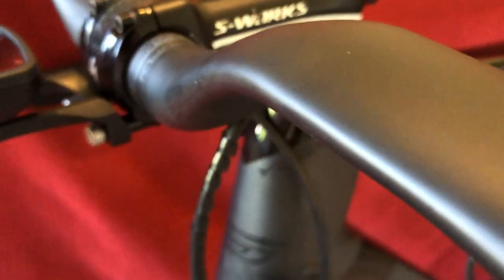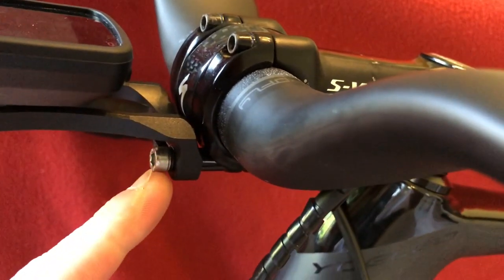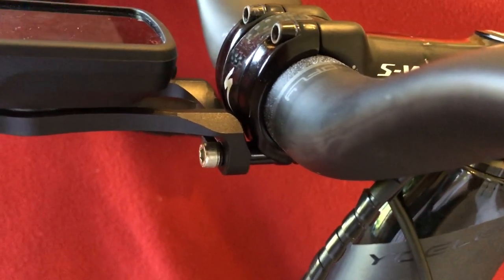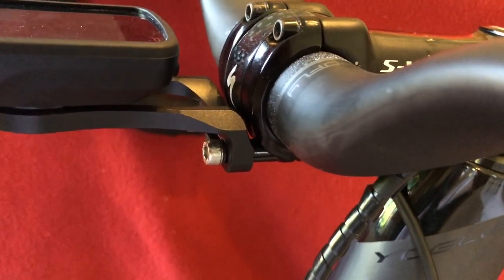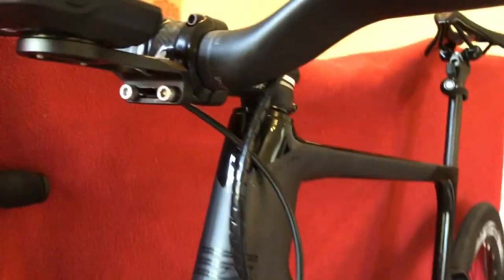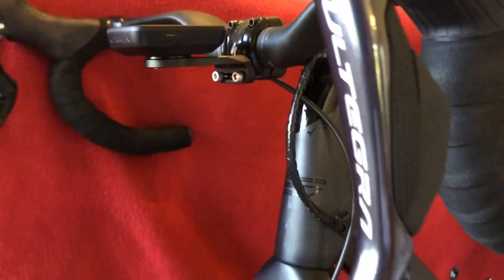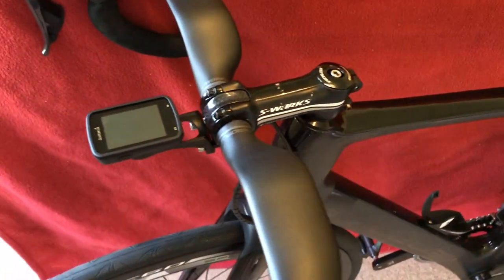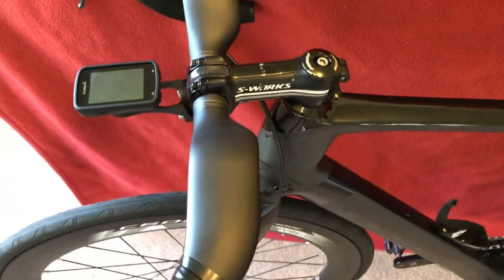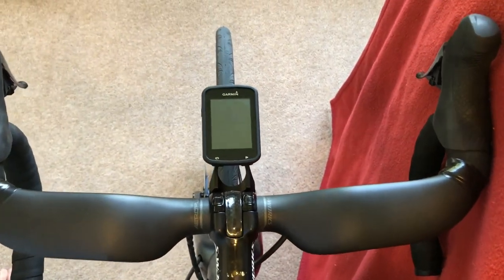There were some comments that the bolts were too long, and people were complaining. The bolts are too long — probably three mil too long. So I bunged them in my vice, cut off about eight mil of the bolt, and then put them back in. They're perfect. Just to make it look a bit more like the Venge look that I was going for.